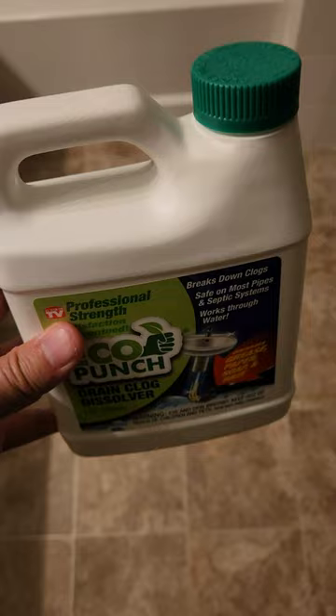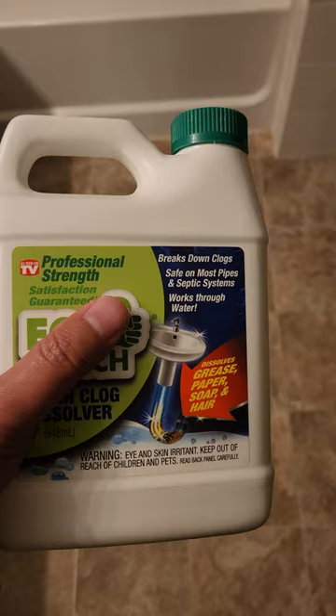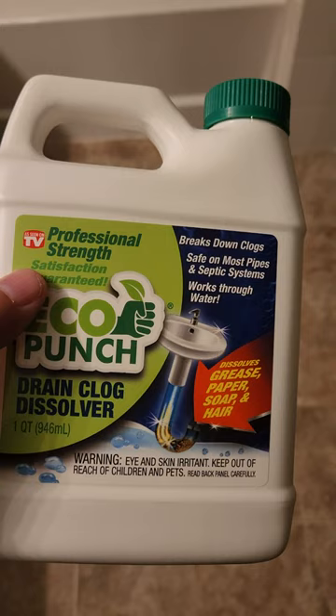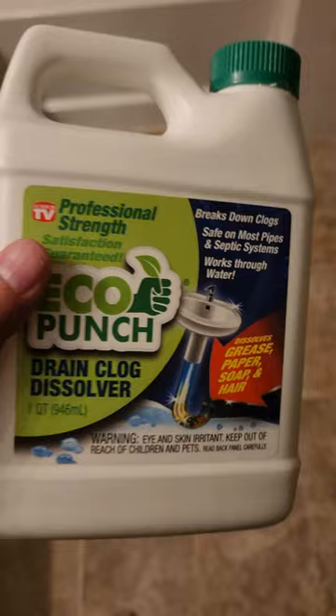Stick with Drain-X from Walmart. I've also bought Drano before, but this Eco Punch is the biggest waste of money ever. It's very small. The Walmart product — even though I had to use more of it — I got two of those packs for almost the price of Drano, so it worked out. Sometimes it works better than other days.